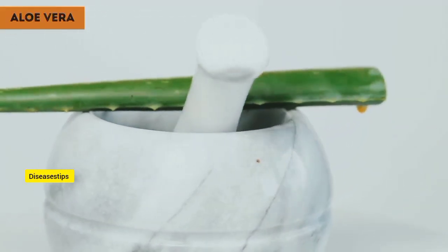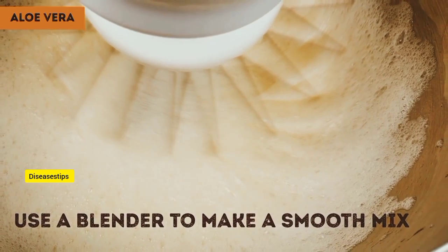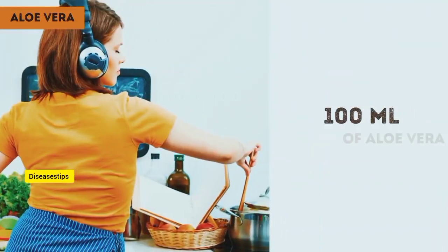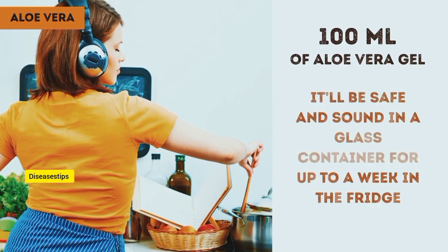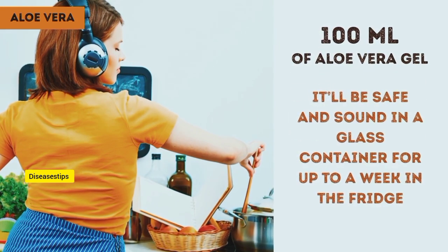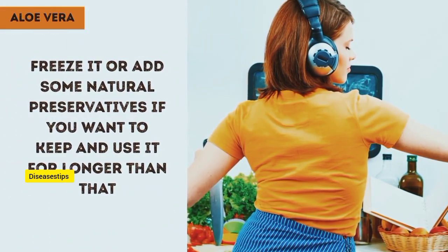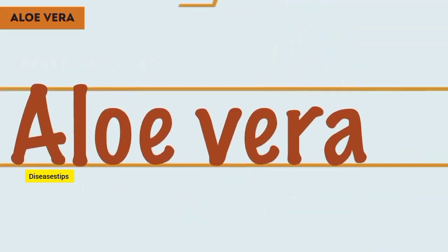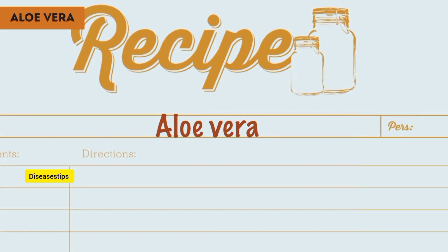Skin the remaining segments and gather all the gel into a bowl. Use a blender to make a smooth mix — it'll get frothy, but that'll eventually disappear. For this recipe, you'll need 100 milliliters of aloe vera gel. If you came out with a little extra, it'll be safe and sound in a glass container for up to a week in the fridge. Freeze it or add some natural preservatives if you want to keep and use it for longer than that. Aloe vera is effective enough when used alone, but we'll spice it up with the following ingredients.